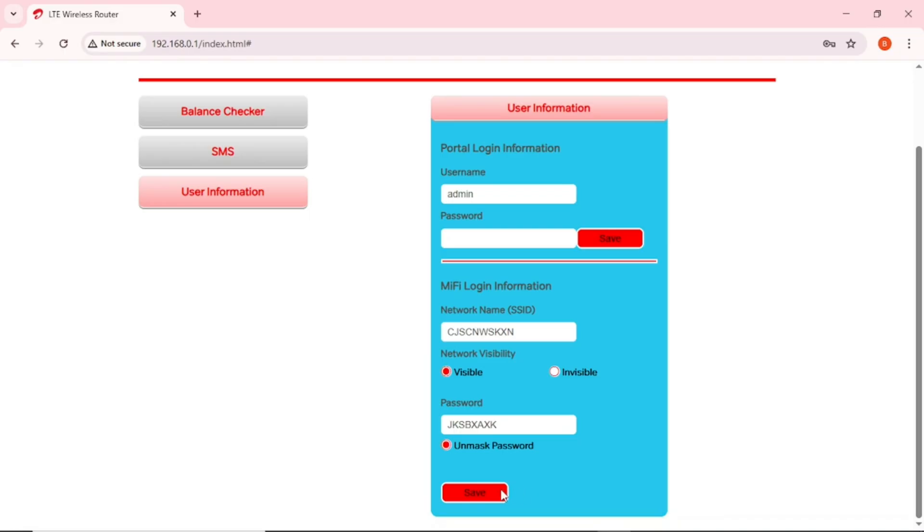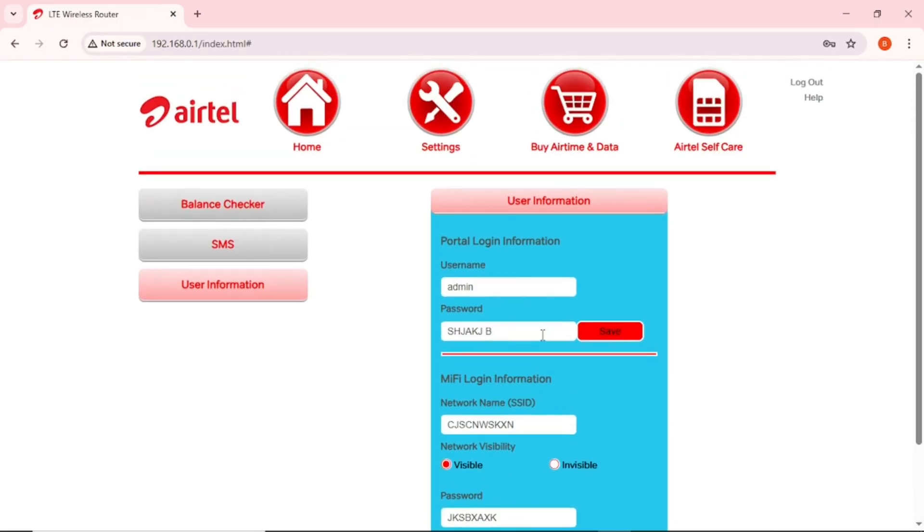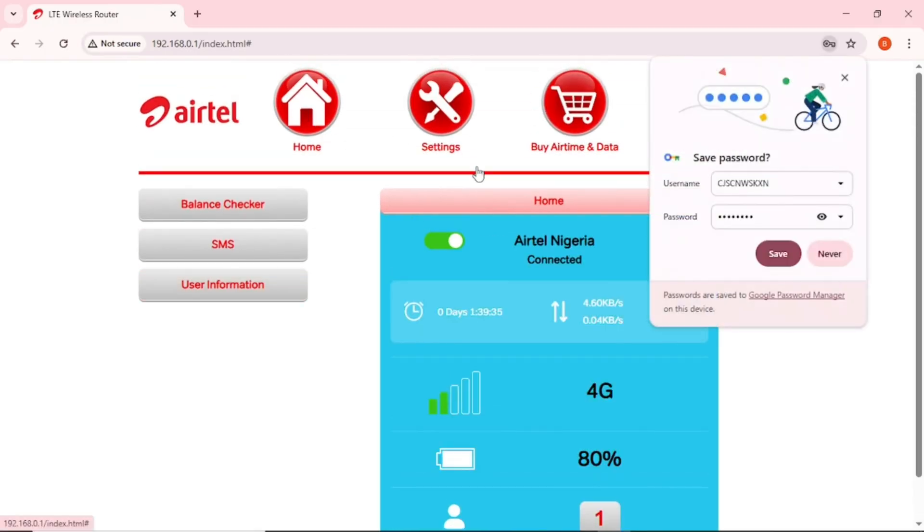To change the admin portal login password, go to User Information — the default username and password are both 'admin.' You can change the password from admin to your own password and tap Save. Note: you cannot change the username — it remains 'admin.' You can only change the password for the portal login.